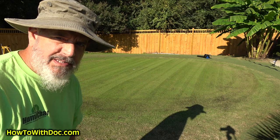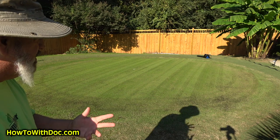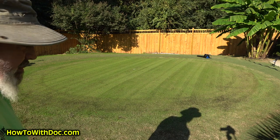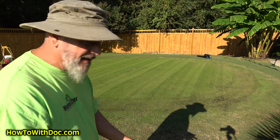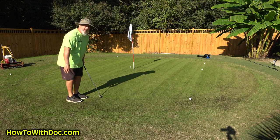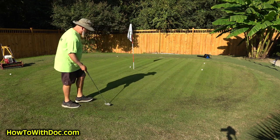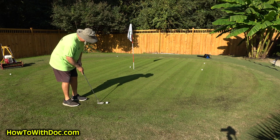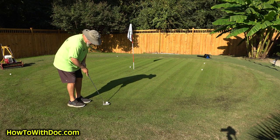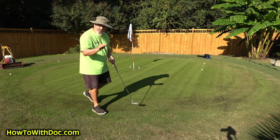That green sure is looking nice. I don't know if I want to mess with it or not, but I want to do this experiment — I want to do a late bent seed on it. But man, it sure is looking pretty. I'm just going to putt it a little bit. See how it putts. Yeah, that's smooth — that is really smooth. That's the best it's putted all year.